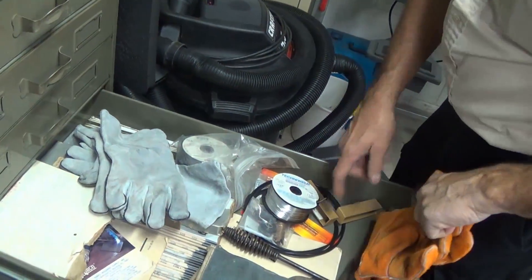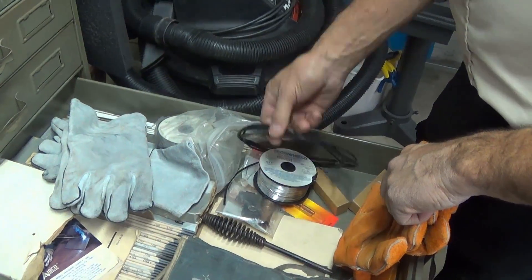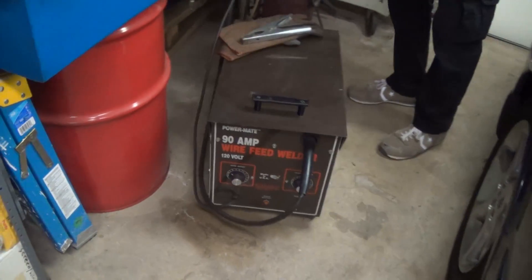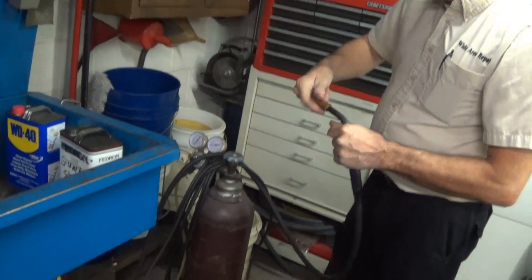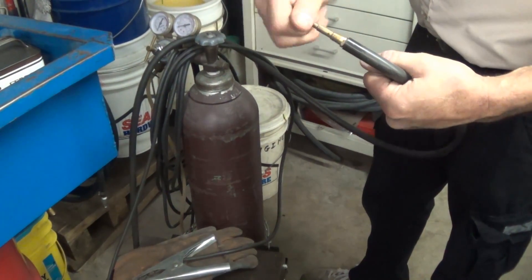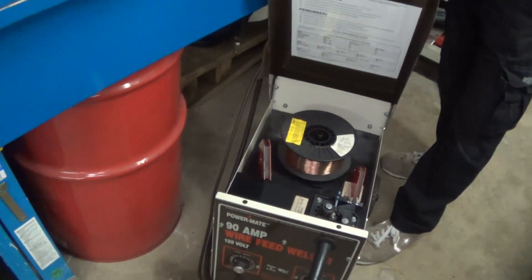Over here's the welder — it's a 90-amp hobby tool, not industrial. You change the tip and the sleeve inside is what the wire feeds through. This is the steel wire copper-plated sleeve for regular steel work, and this is .035. You change your bottle from Stargon to Argon — Argon is for aluminum welding. I do a lot of steel welding so the spool is bigger; I won't use very much aluminum.